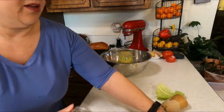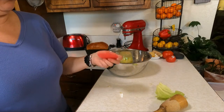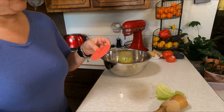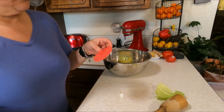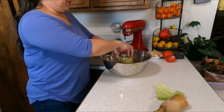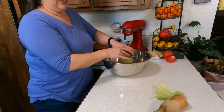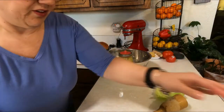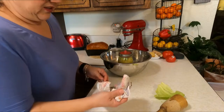I have these mason jar pickle pipes — I don't remember exactly what they're called but I can put a link down below. I'm not affiliated with anything, I just have preferences.